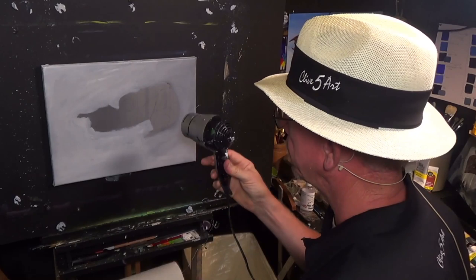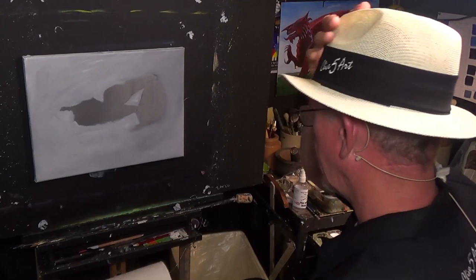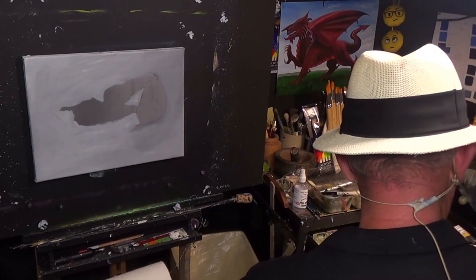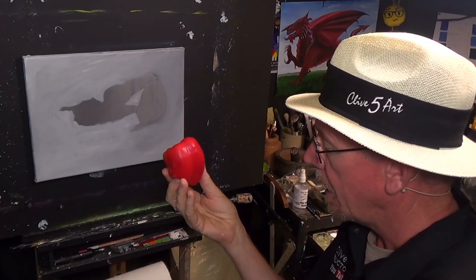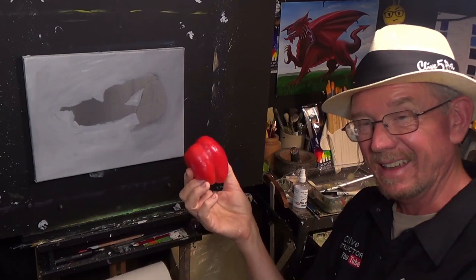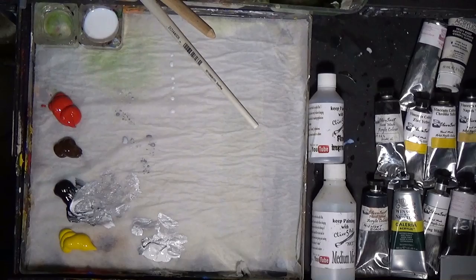When I was drying it, I forgot to paint a little bit there, so I've just painted that in. Red peppers are one of my favorites — you've got red, yellow, orange, and green peppers, and they're all different stages of ripeness. They start off green, then go yellow, then orange, then red. I believe the red pepper is the ripest — that's what I've been told, anyway.